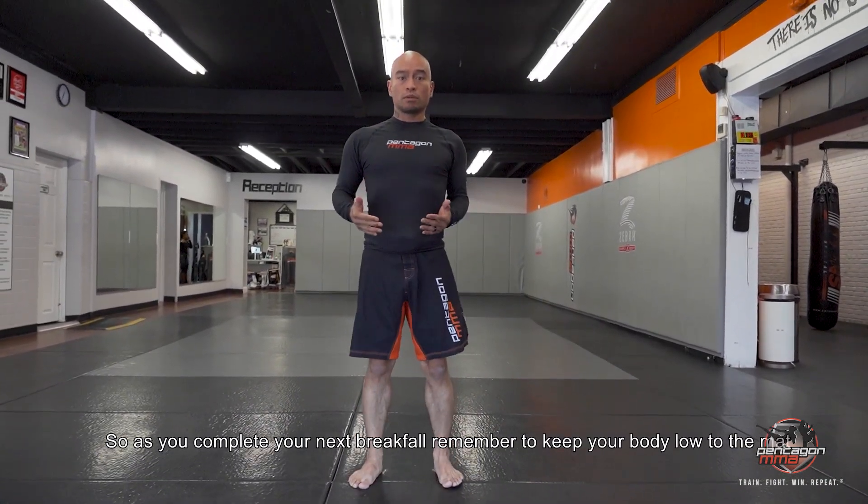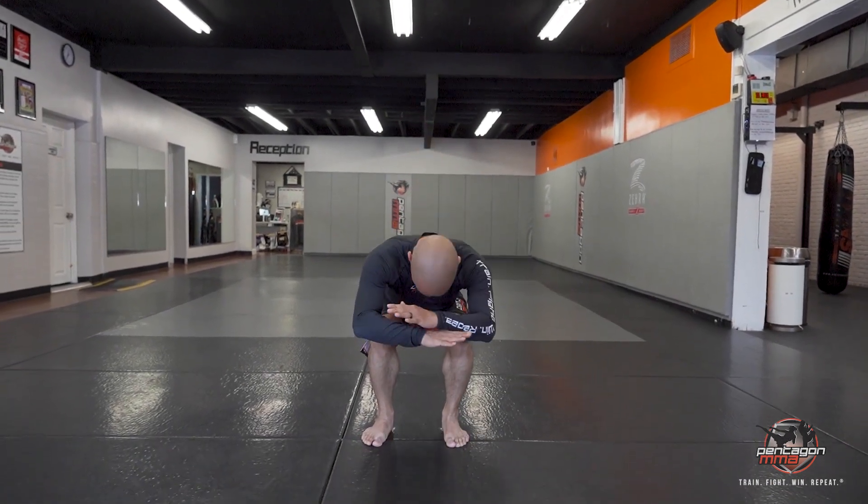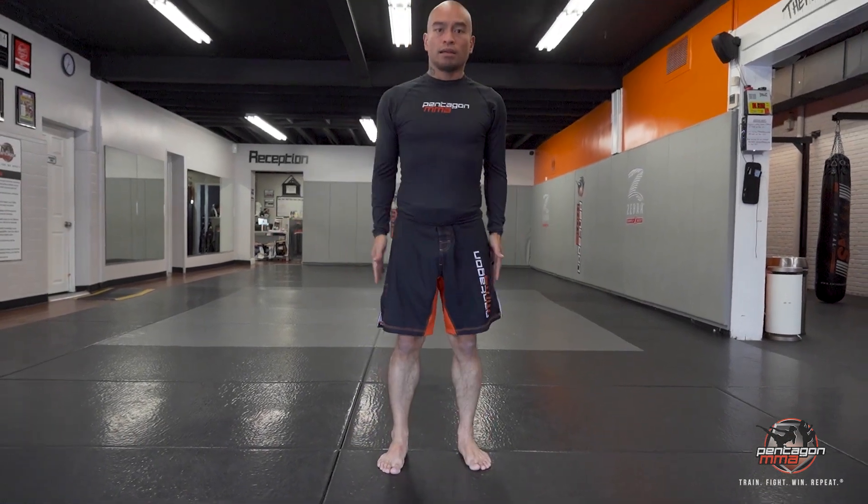So as you complete your next break fall, remember: always get your body low to the mat, start to tuck your chin, slap, and that completes your break fall.